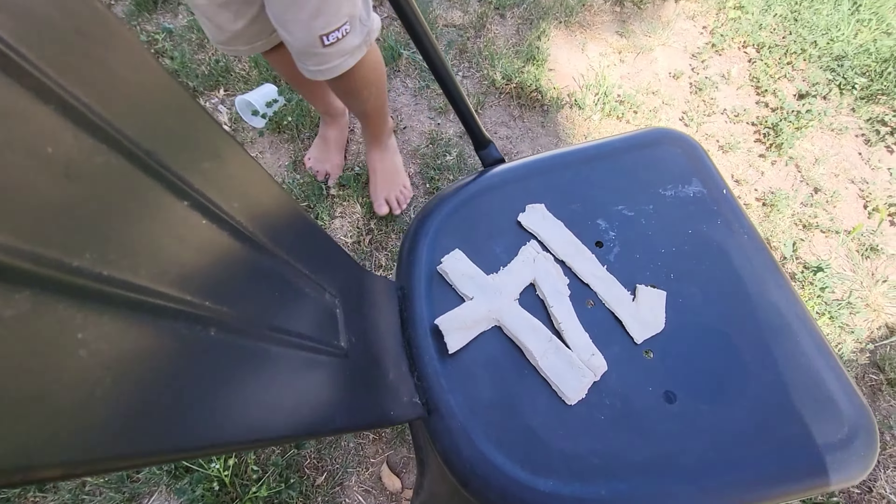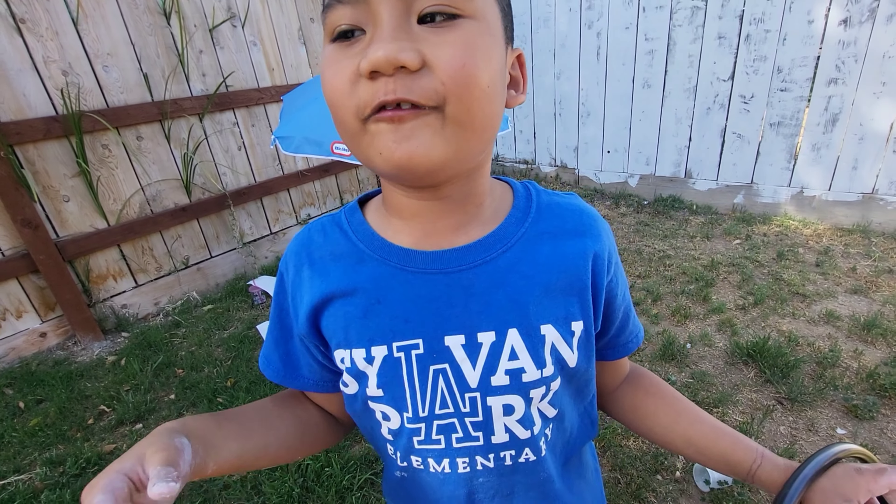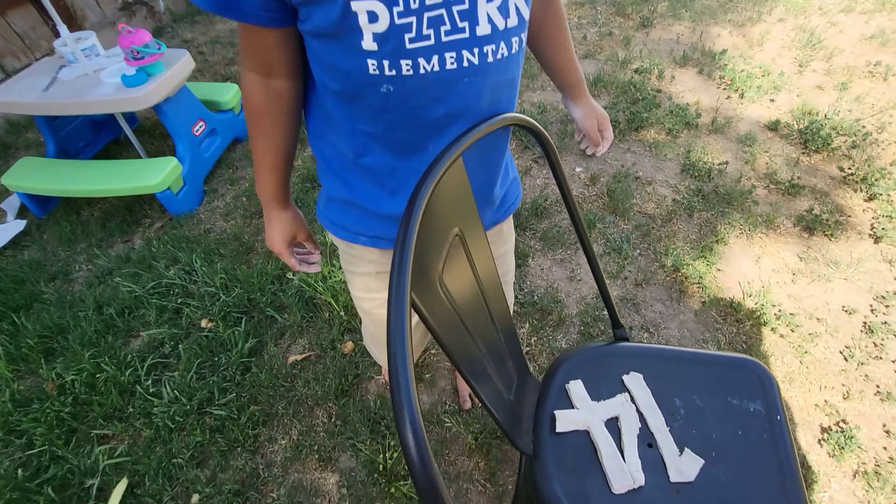Okay, and then we let it dry — maybe we'll put it under the sun. This is what Brian did with the air-dry clay — the number 14. Why 14? Because it's my birthday number, October 14. Okay, it's pretty cool!